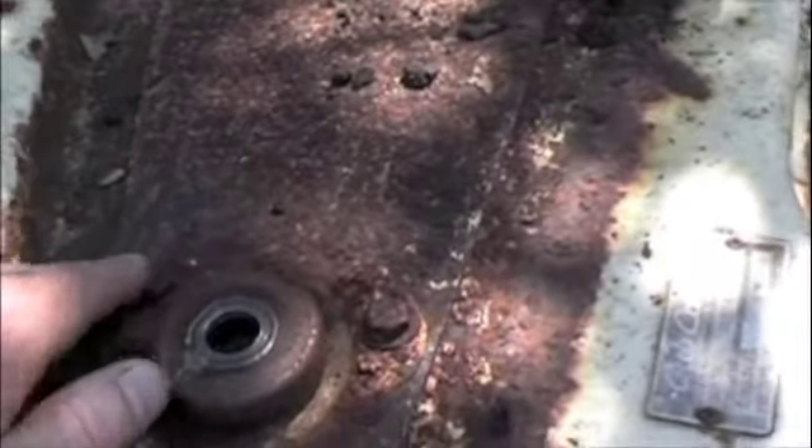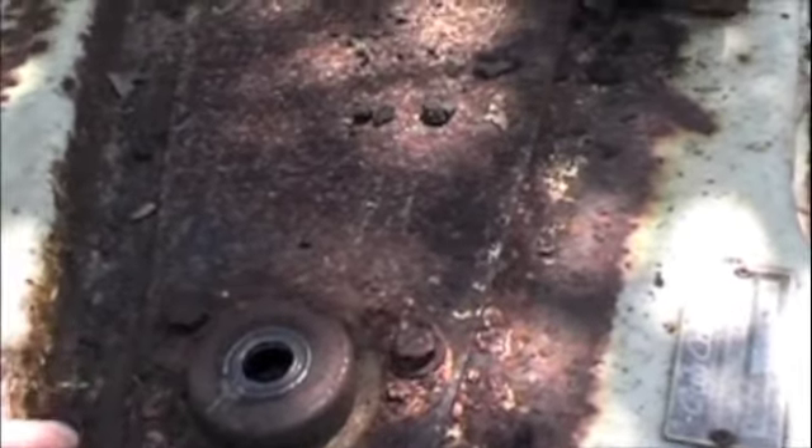I'm going to have to pull this plate off. This is a stiffener plate, and it is completely rusted out on top. This whole thing, as you can see, has a cover that sits over it, and it's a really bad moisture trap.